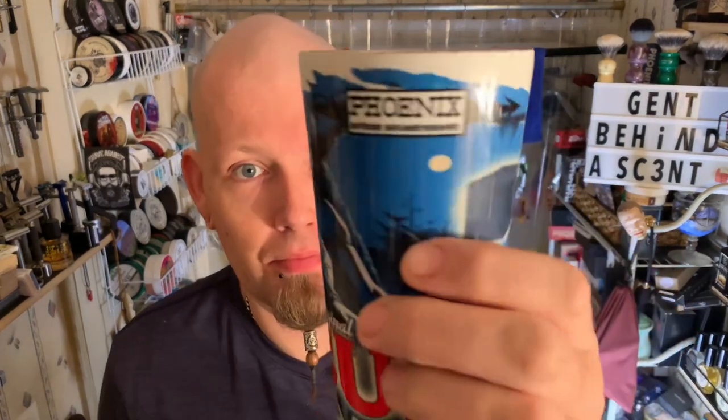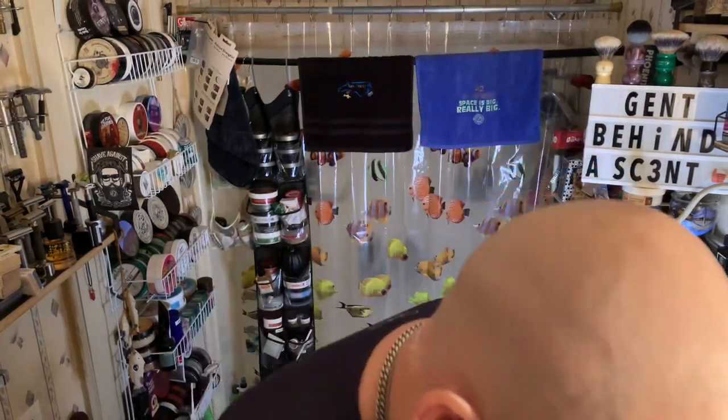I lost my top to my friggin' cube tumbler. I'm pissed off about that. Anyway.